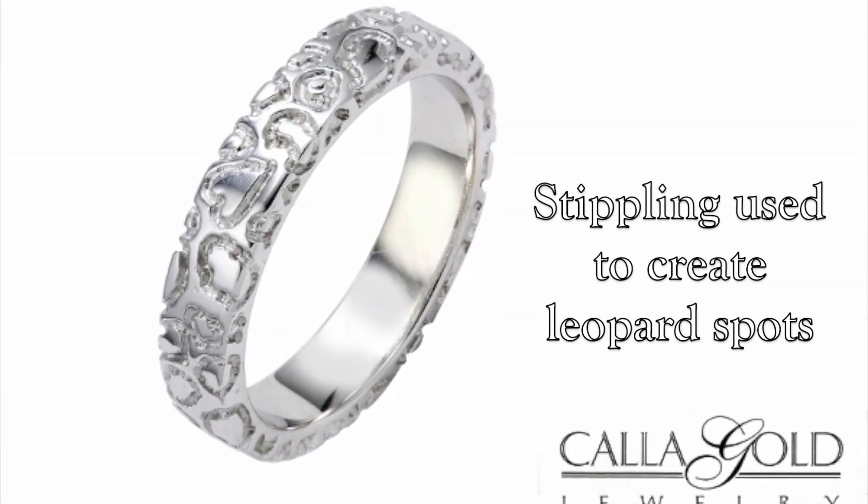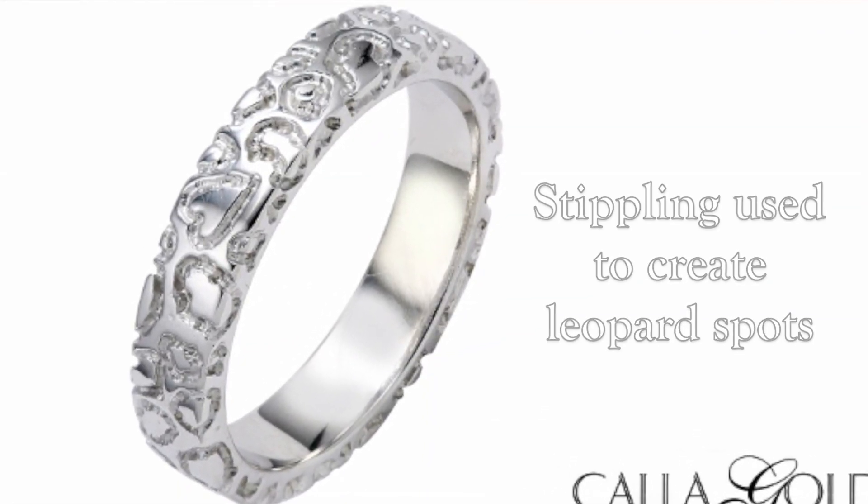So when you're thinking about designing a ring for yourself or another piece of jewelry, think about how a stipple effect in part or all of your ring might look. Although I tend to like to use stipple sparingly, I'm open to other creative ideas for stippling. So call me if you want to explore stippling in your design.